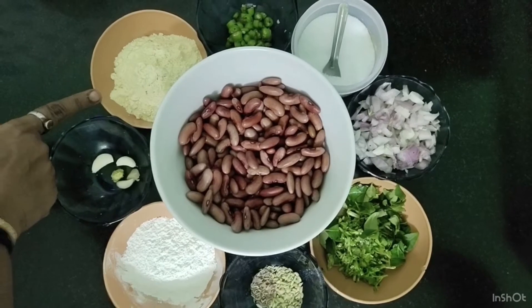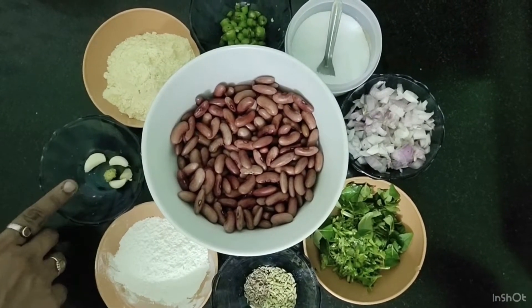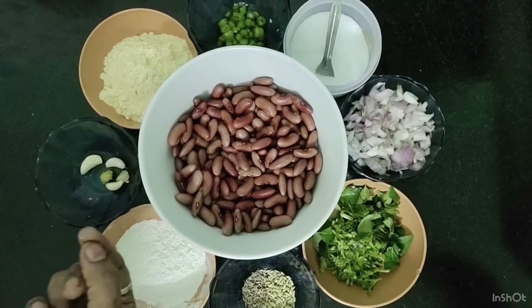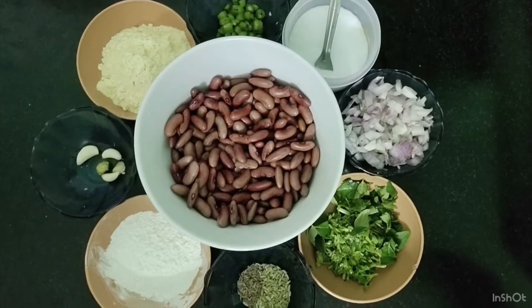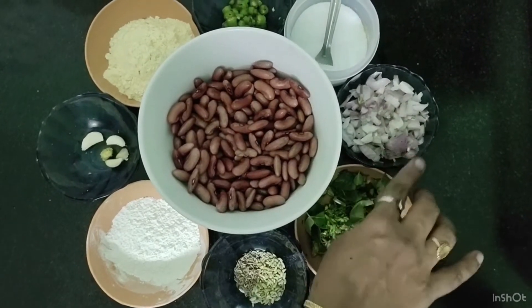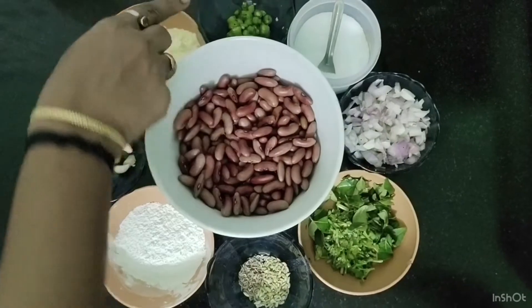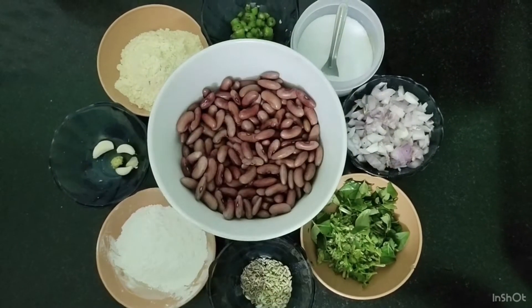Add 2 tbsp powder, 1 tbsp of garlic, 1 tbsp of ginger, 1 tsp of jirahom, 1 tsp of garlic, 1 tsp of coriander leaves and curry leaves, 1 tbsp of onion, 2 tsp of chopped chili, salt, and deep fry in oil.